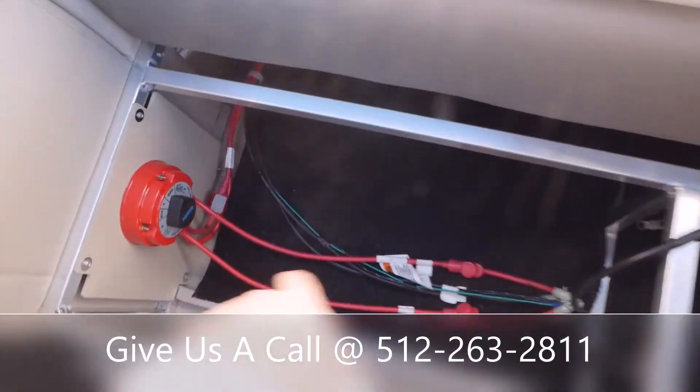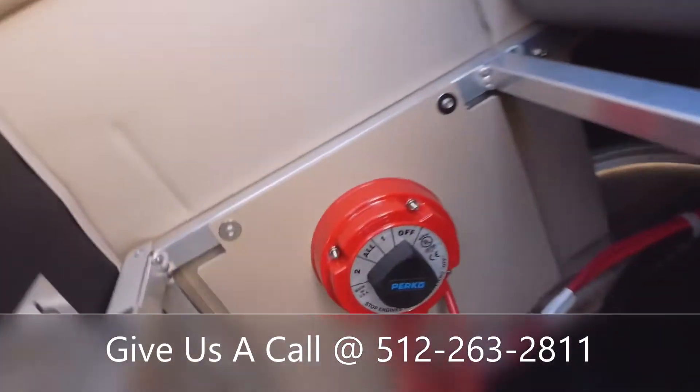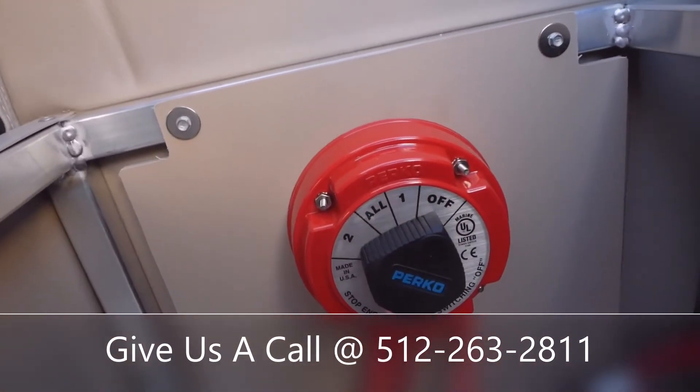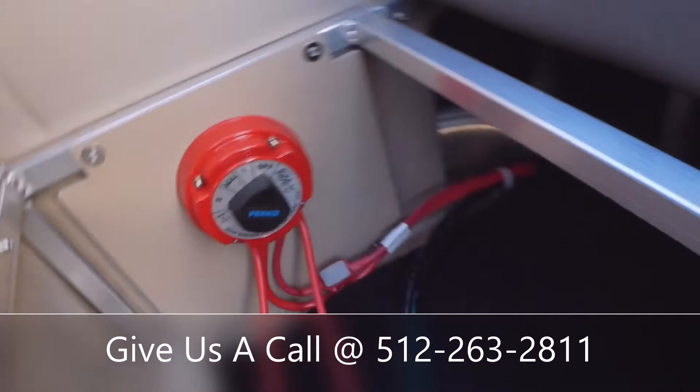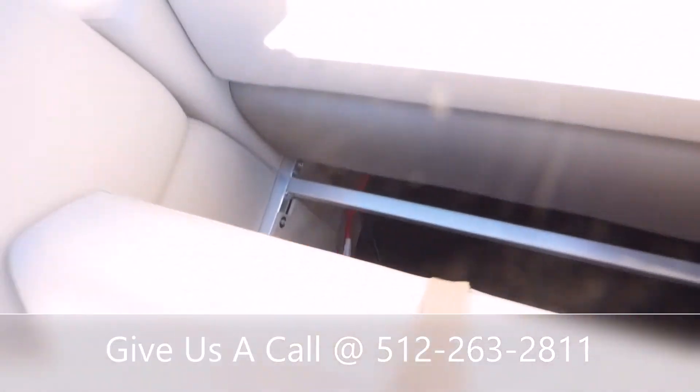There's your power switch — we'll put some batteries right here. This will be your main power switch: you've got off, one, all, and two. You're going to want to run that on all when the boat's on, so you're charging both of your batteries.